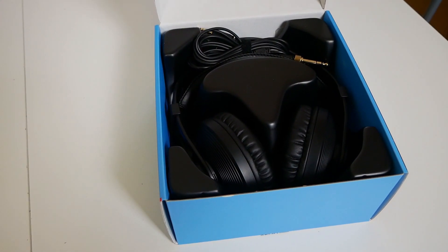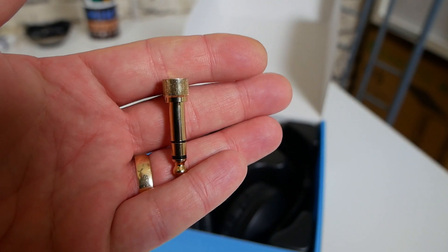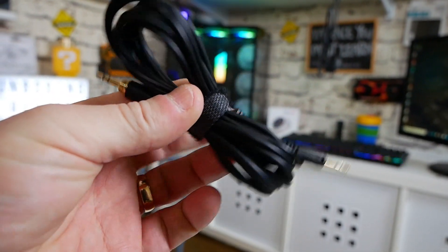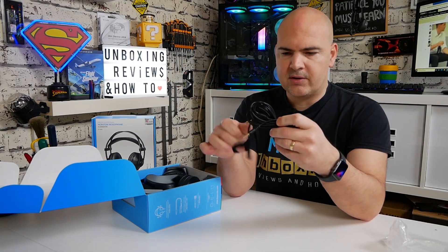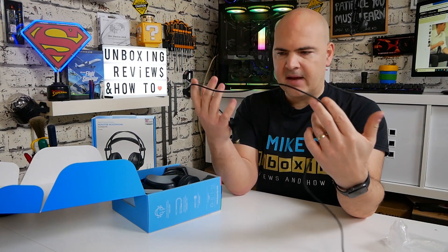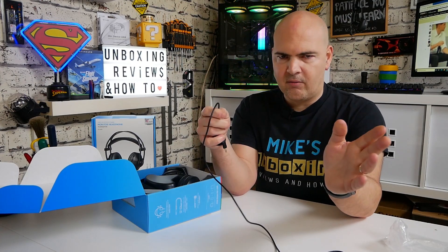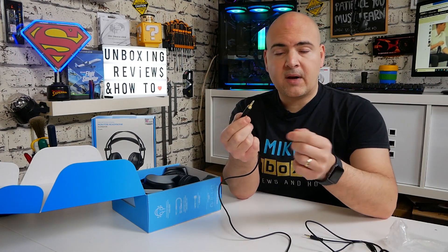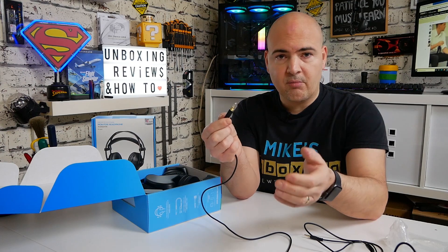Next up there is a gold-plated 6.3mm to 3.5mm jack adapter. Then there's the cable, which is actually a really long cable — a three-metre cable with a little Velcro strip to keep it tidy when travelling or stored. It's a really nice soft flexible cable, which is a great bonus. The cable is not heavyweight or limp. It's actually a nice thick cable but also lightweight at the same time, with a gold-plated adapter on the end for plugging into your PC or microphone pack.